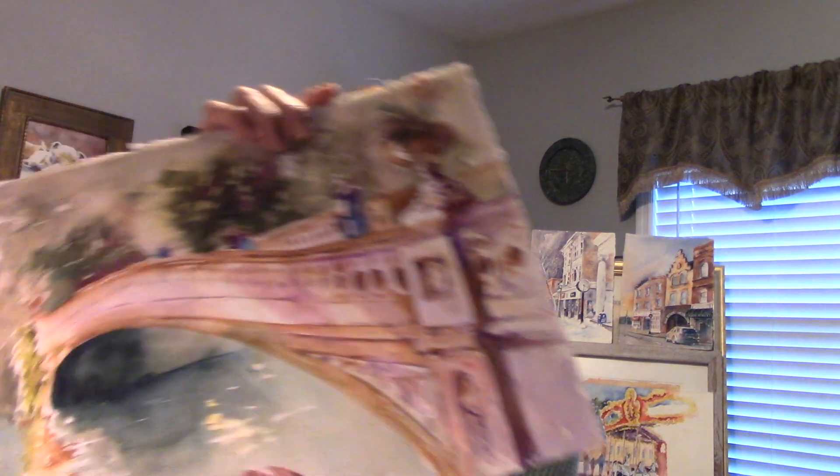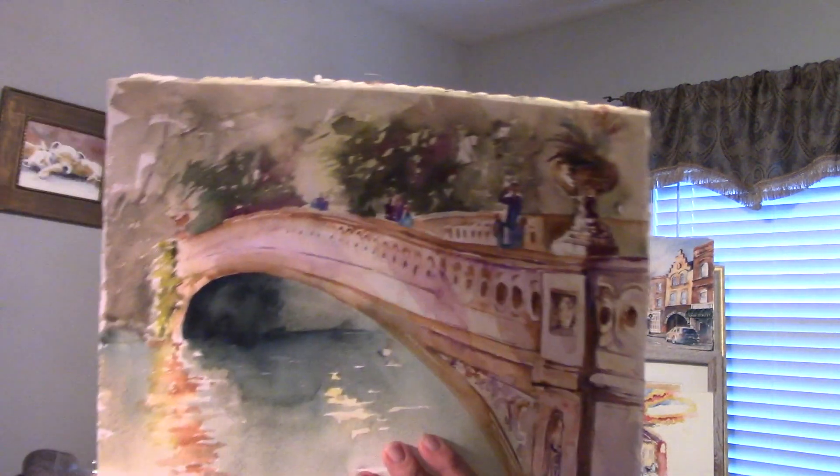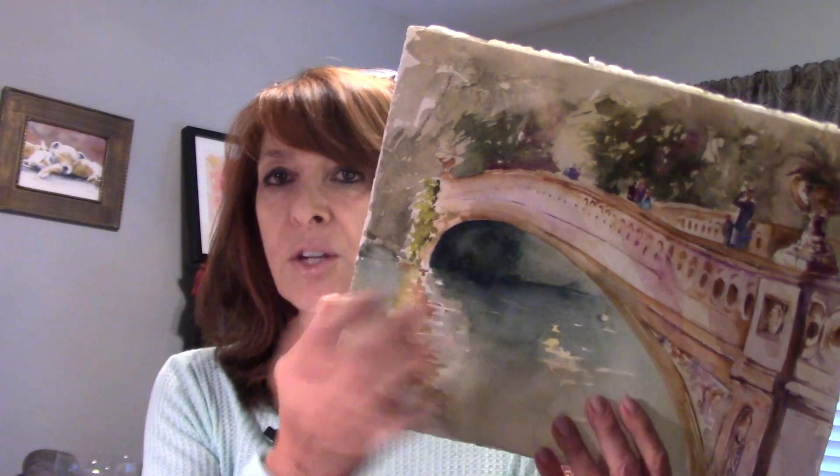Hi, I'm Jan Guarino and welcome to Fearless Watercolors, welcome to my studio. Today I'm going to be doing a landscape and a little architecture of the Bow Bridge, a very famous bridge in Central Park. What I really wanted to have happen here was to be able to suggest the architectural effect without going into too much detail. The demo will be sped up so you'll be able to follow along.